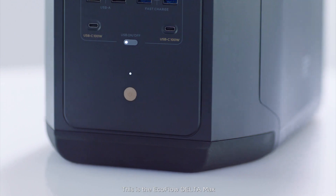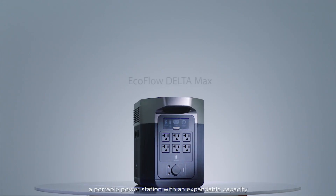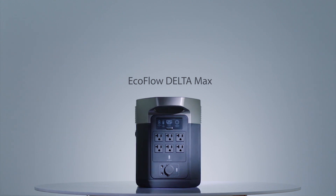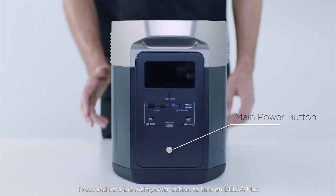This is the EcoFlow Delta Max, a portable power station with an expandable capacity for home backup or outdoor activities. Press and hold the main power button to turn on Delta Max.